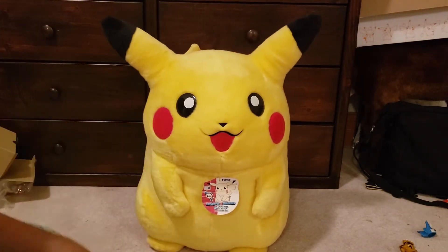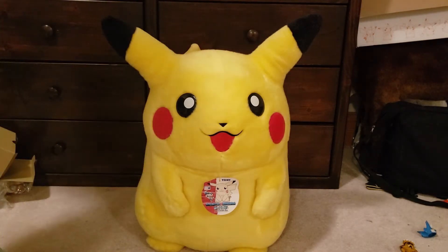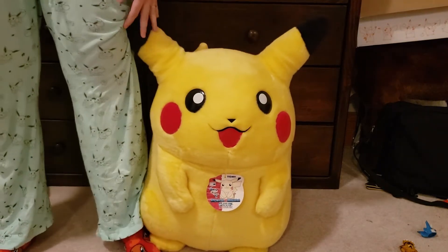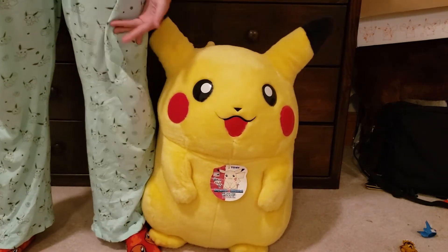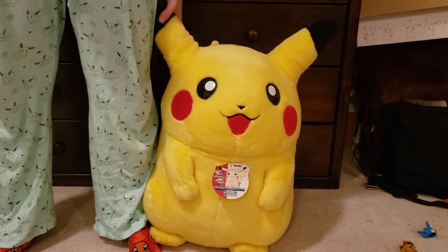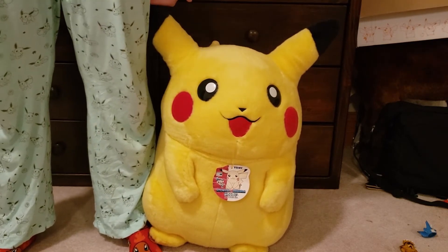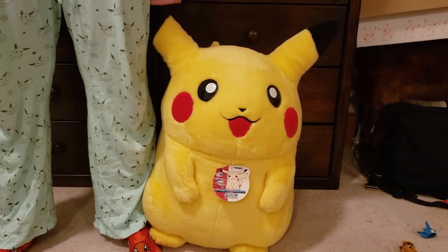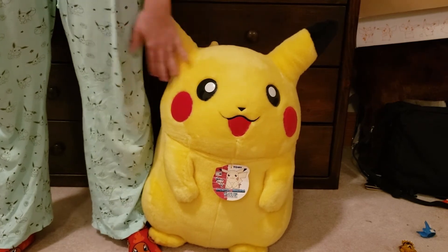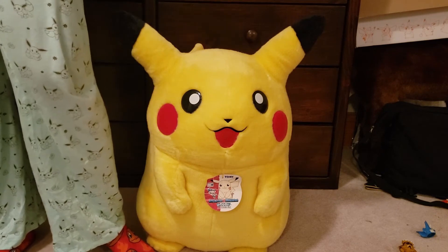I'm going to stand up just to show you guys how tall he is. So this is him and this is where my knee is. Like I said, I'm five foot three, so he's about a solid two feet tall. He comes up a little bit past my knee with his ears, directly at my knee. Oh my gosh, I love him — he's so much.